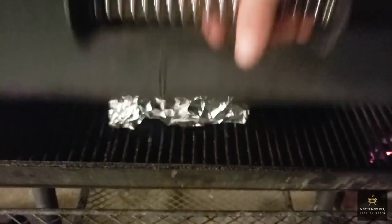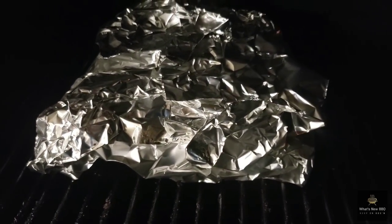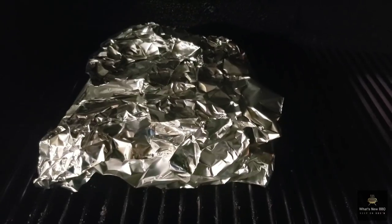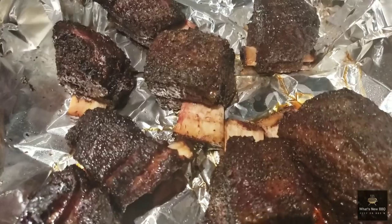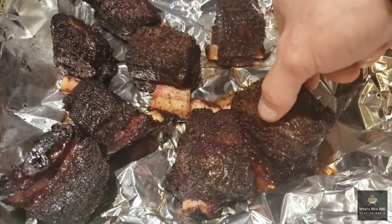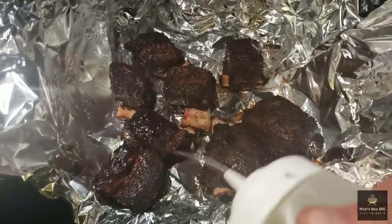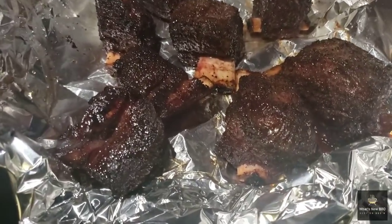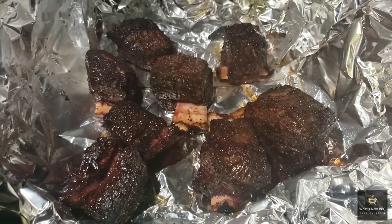We got these beef chuck short ribs in their foil packet — y'all saw we hit them with the apple cider vinegar and water mixture before wrapping them up. We're going to shut the Oklahoma Joe down and let it run for about an hour more, then take a peek at tenderness and go from there. An hour later, they're starting to get pretty tender but not quite there just yet. I'm going to add a little bit more of the apple cider vinegar and water mix into the packet and let it go for about an hour more. Look at that pullback and the color.